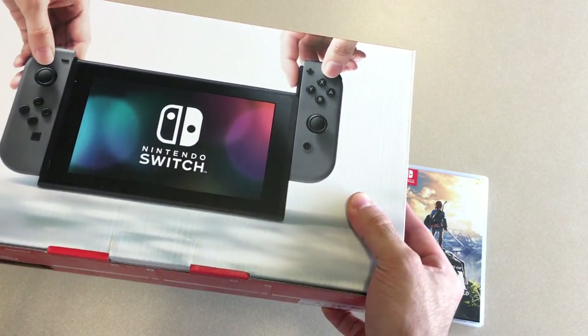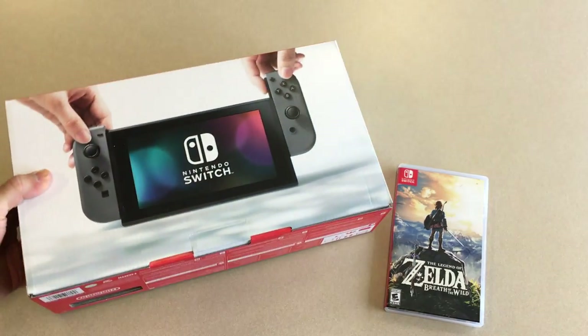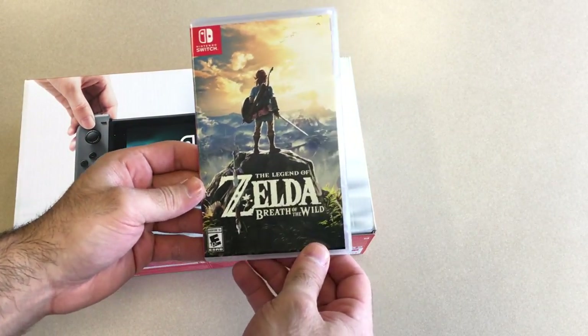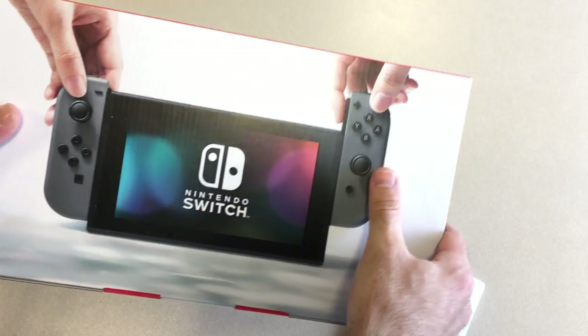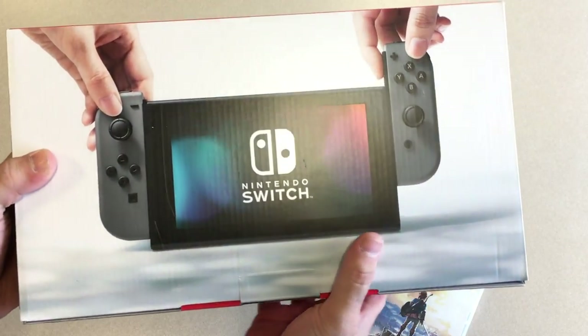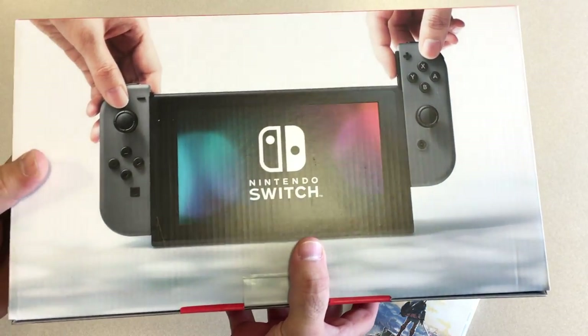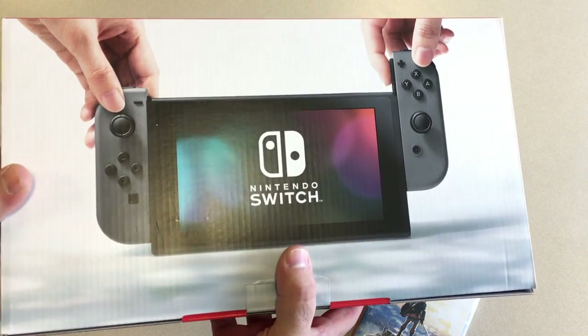It finally came — the NX is finally here, we have it. I also have The Legend of Zelda, which was also the only game I got. So just a quick video — I want to unbox it. Dan, my friend Dan, our other Playthrough Live host, was supposed to be doing this video but he got messed up with his camera and it didn't film.